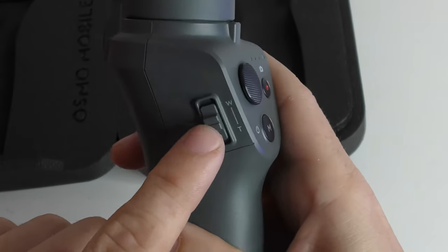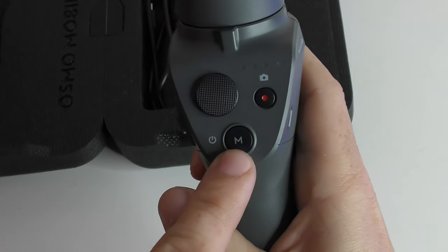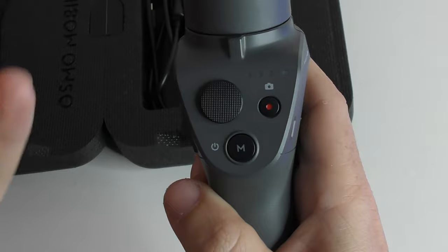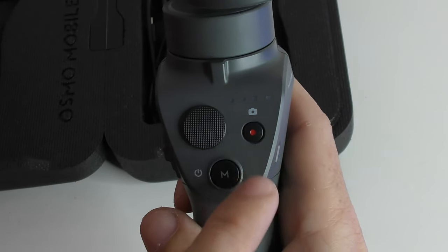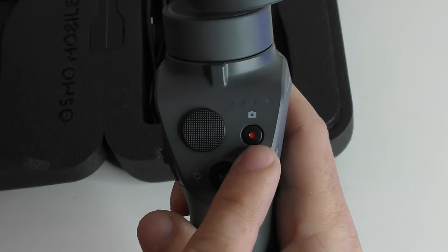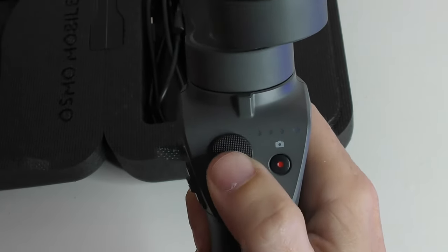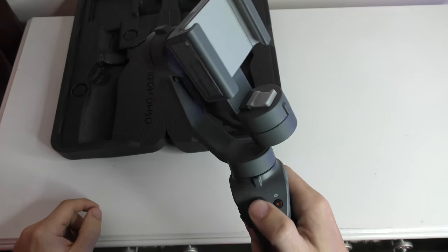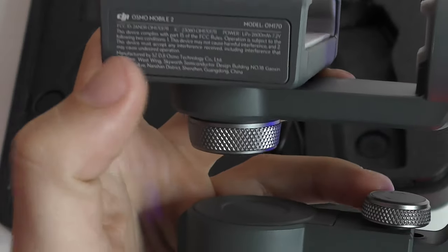We've got this button on the left-hand side here with W and T, which allows you to zoom in and out. We have the power button as well, which you need to actually use the device. You've got the record button which allows you to take photographs and begin filming. We also have this little dial which allows you to move the phone, and you get a bit of information on the side there.